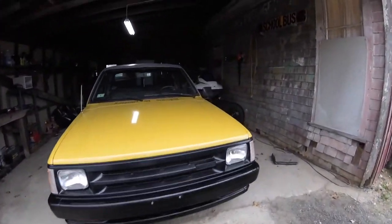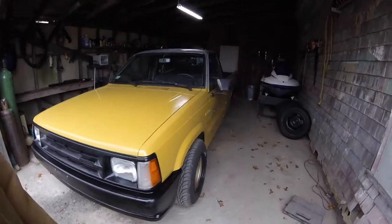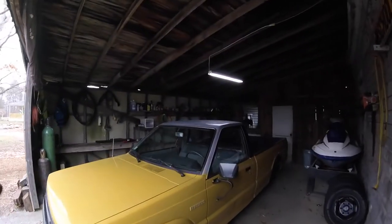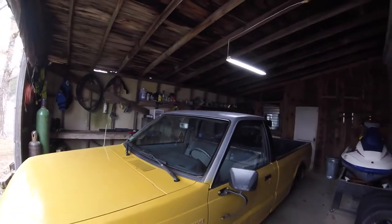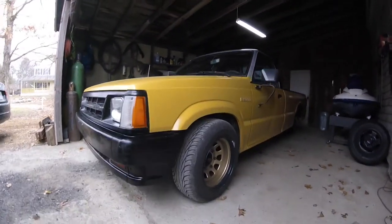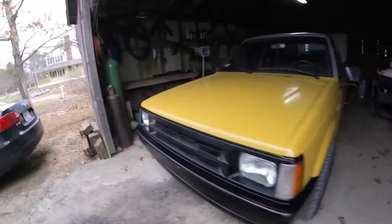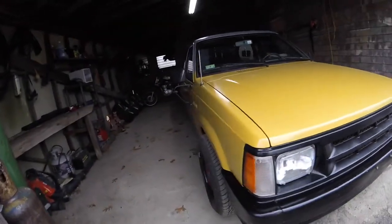So this is what she's looking like now. Cab is all done, thanks to my good friend Kevin, except for the roof. Got to do the roof in black very shortly. Got the wheels on it that are gonna be on it forever — hopefully — because these girls are sexy.